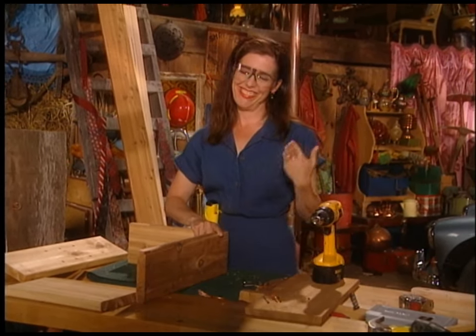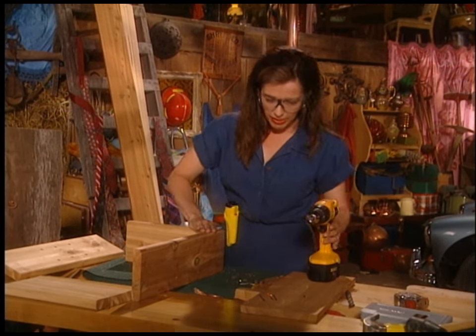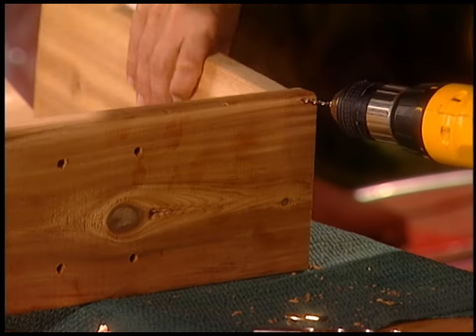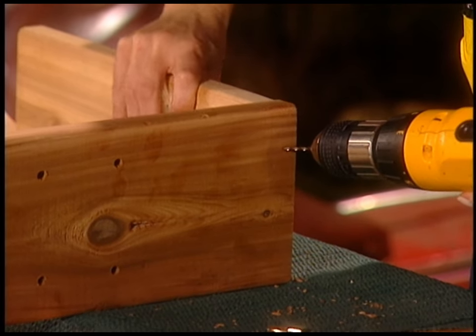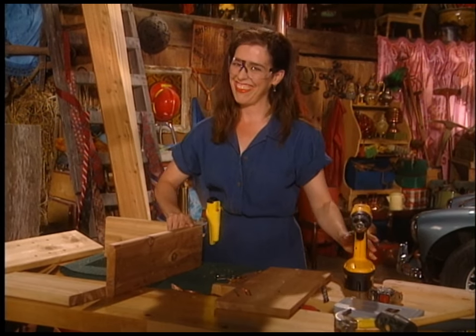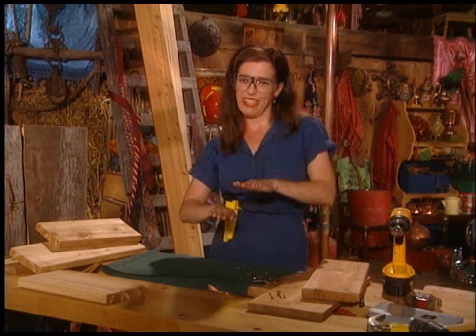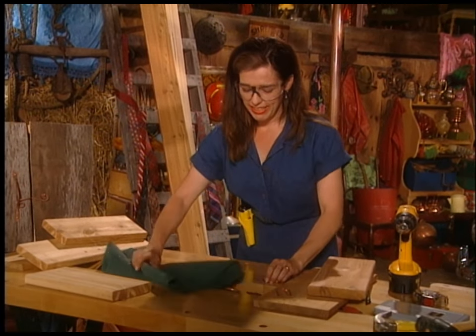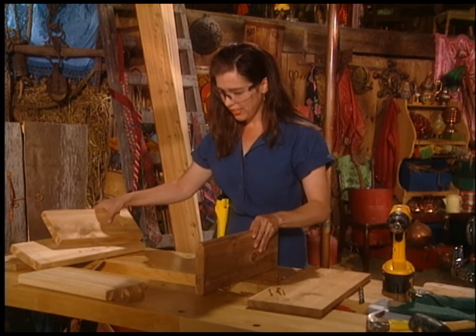Eyeballing queen — that would be me. So I'm just going to pick a spot for that nail, but obviously I'm bisecting this board, so I'm picking a spot that'll be in the middle of that board. This green stuff is not my friend now because it's making the boards mushy, so let's get rid of that.